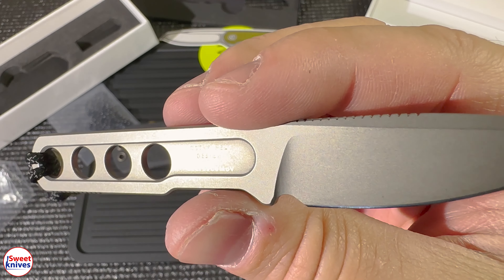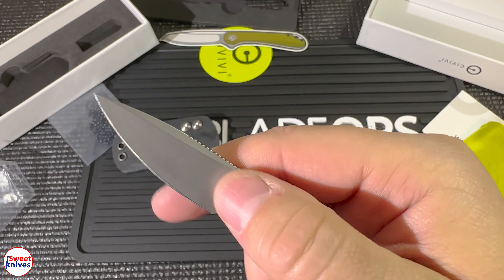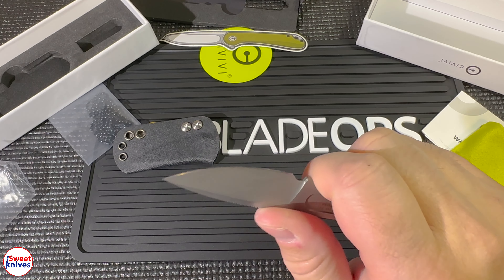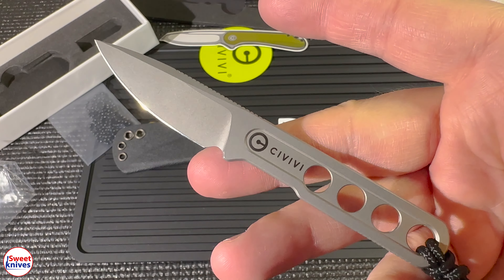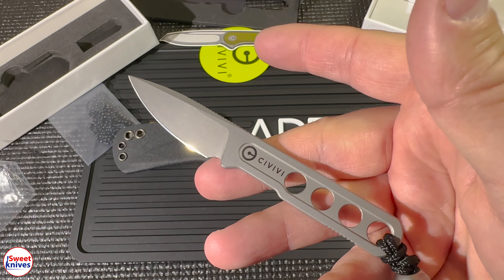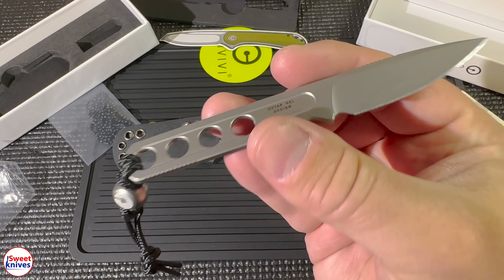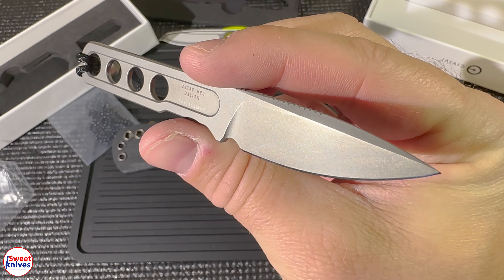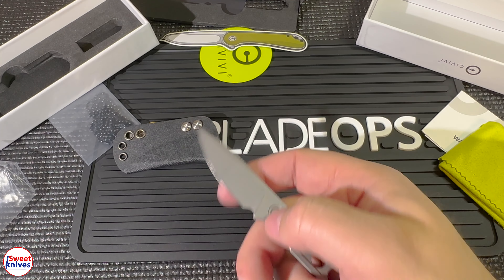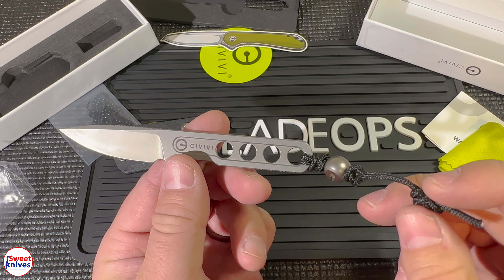Whoo, that's a cool knife. This is made out of 10Cr15CoMoV. For those of you that don't know that steel, it's a less expensive steel that performs very highly, and you can see they get a very good mirror on that edge. It's extremely sharp from the factory — every single Civivi comes from the factory extremely sharp. This knife is a little bit over one ounce, it is a very lightweight knife.